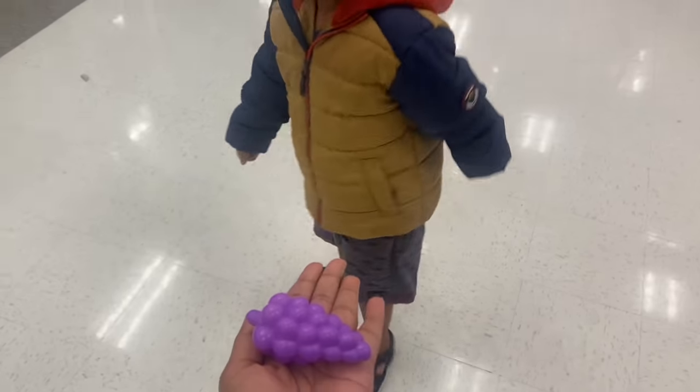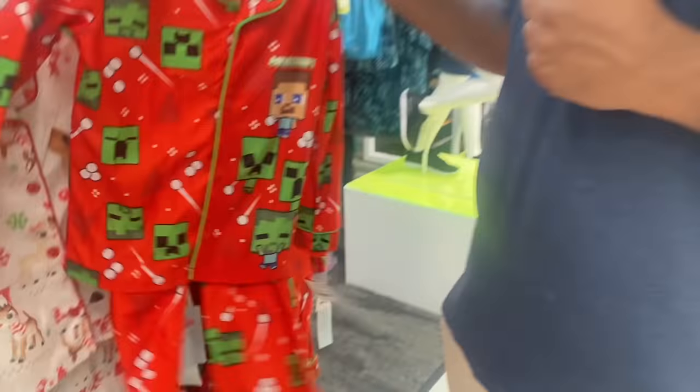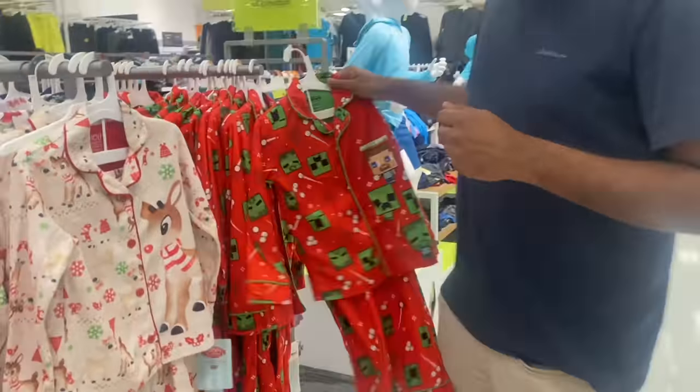Hello everyone! Welcome to Radhi Vlogs! Hello Naranta, I am Jalaban and you are going to share the comments. I am going to share the comments on Pandagos and everyone is going to celebrate.